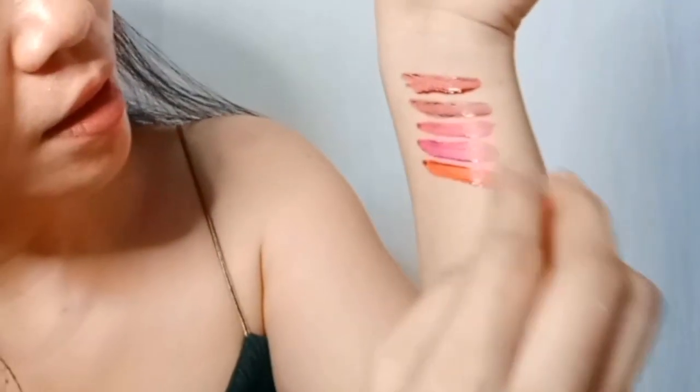Next ay yung Flirty — yung last ay Flirty. So ayan po yung mga kulay nila. May pagka-maroon. Si Seductive ay may pagka-brown siya. Si Radiant ay may pagka-rosy pink. Si Innocence ay talagang may pagka-pinkish siya — pink. At yung Flirty may pagka-red.